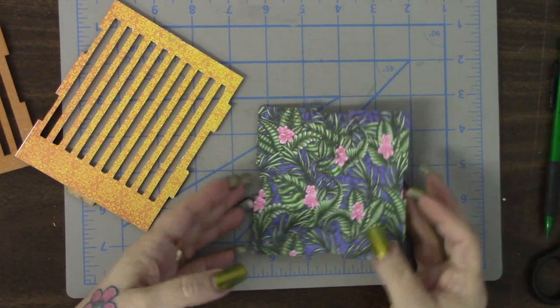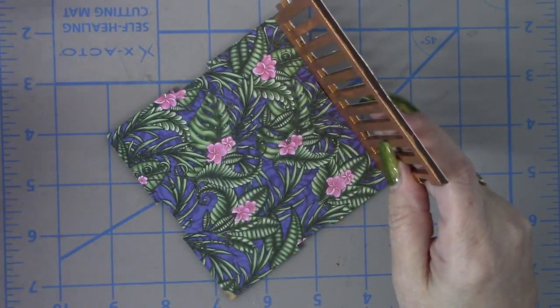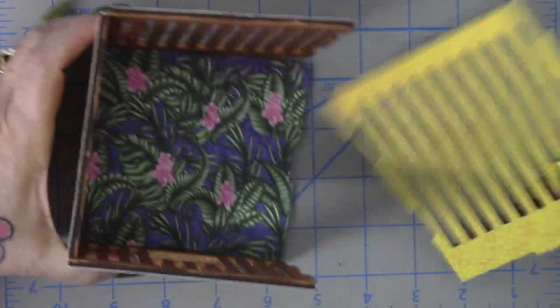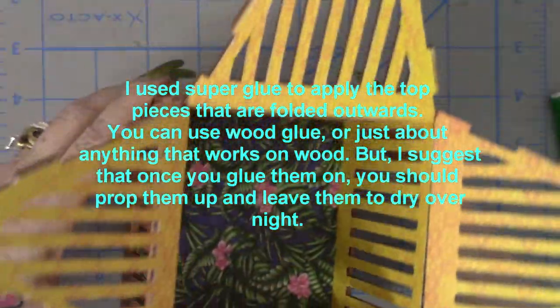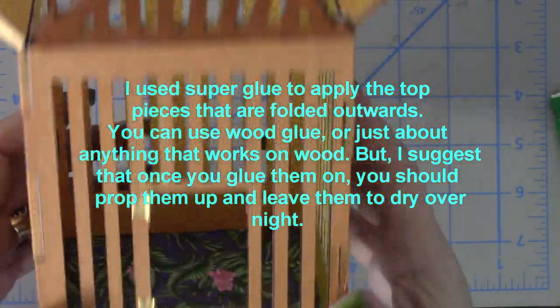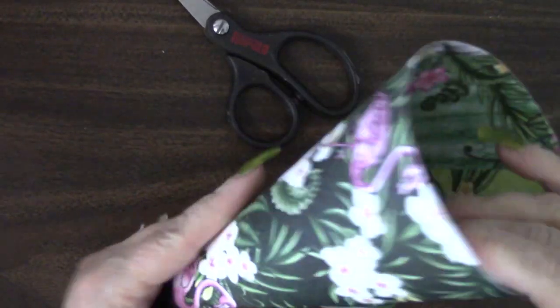Yes, I hand cut all of those little pieces out. At the bottom of the cage, I applied some of the paper that kind of looks like it's a jungle. The birdcage goes together really well — there are instructions inside to tell you how to put it together, but as you can see, it just fits right together and glues together very well. On the top part where I have it expanding out like it's broken open, I used some super glue — you can use wood glue or maybe some E6000, whatever works on wood. And then I made a little dome out of the same paper that I covered the bottom of the cage with, and I'm going to place it inside. That's what I'm going to cover in flowers and things like that.